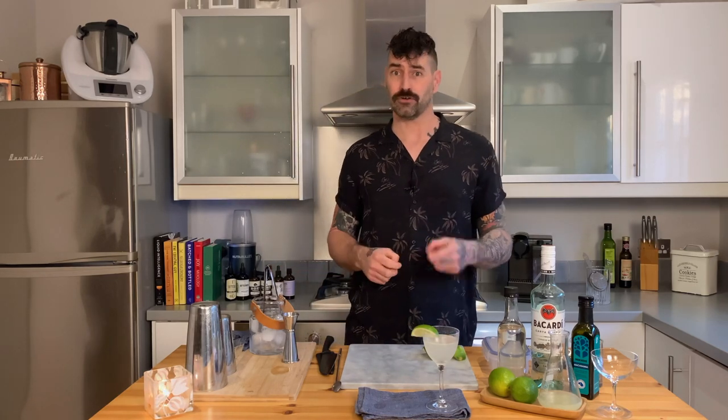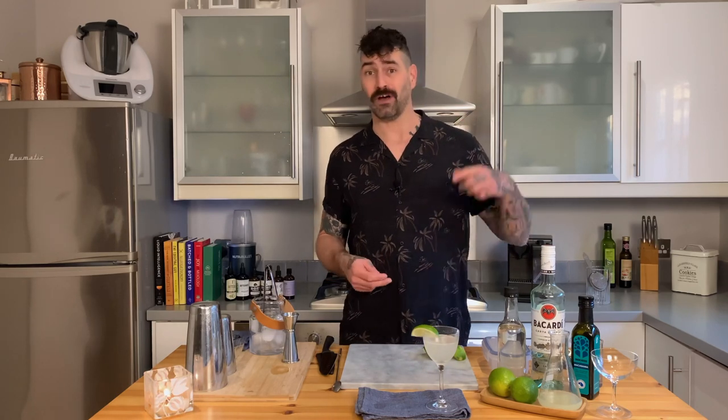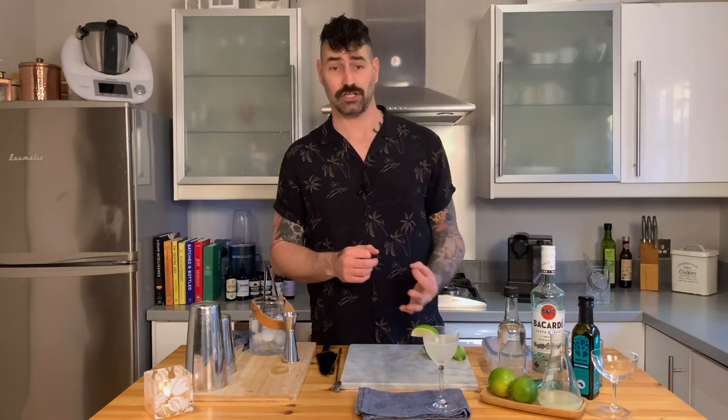Apricot kernel will impart some really nice marzipan notes. A great olive oil would impart really nice buttery, deep, nutty, floral, vegetal notes, which will also work super well in this kind of drink. If you've never used oil in a sour as an emulsifier to wash a spirit with — get involved, it is absolutely delicious. Just make sure you use it moderately in a cocktail.